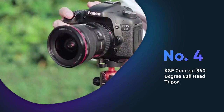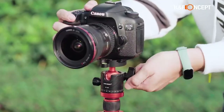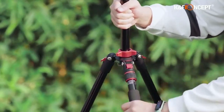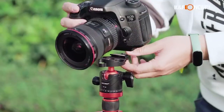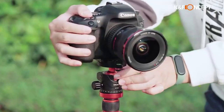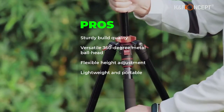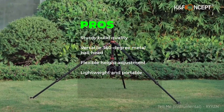The K&F Concept 360 degree ball head tripod is a perfect option for outdoor photography. Its 28mm metal ball head allows for 360 degree rotation, and the 4-section column legs with 3 quick release flip locks make for easy, flexible height adjustment. Additionally, the tripod's ability to turn into a monopod adds to its versatility. Weighing just 3.17 pounds and with a maximum load weight of 22 pounds, this tripod is easy to carry and remains stable even with larger lenses. Pros: sturdy build quality, versatile 360 degree metal ball head, flexible height adjustment, lightweight and portable.